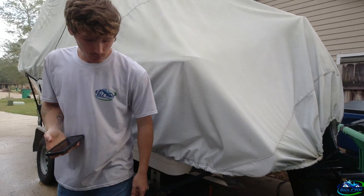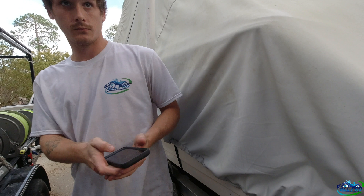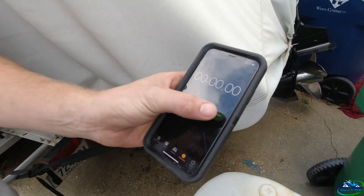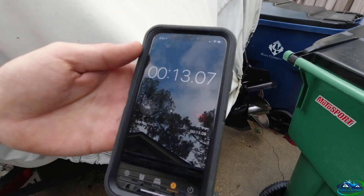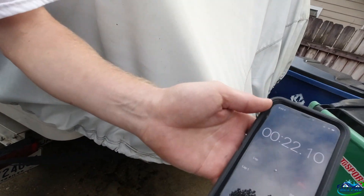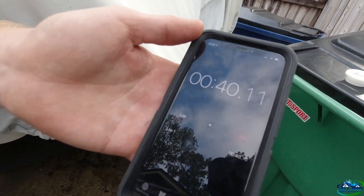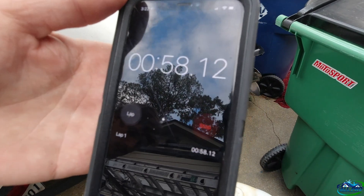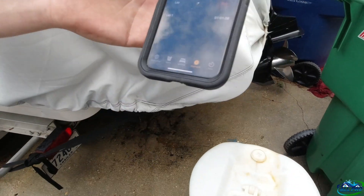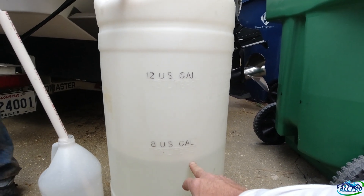Alright guys, we're going to go ahead and do a 60-second test. Ready to throttle — 60 seconds. We're probably at 7 gallons a minute with the 1.8 on the big machine.